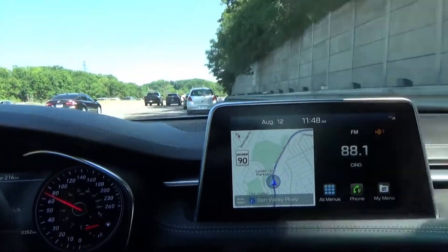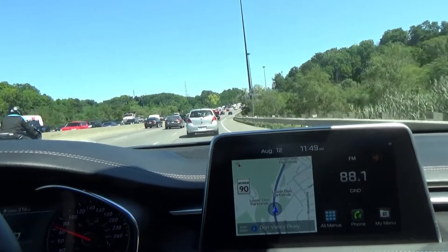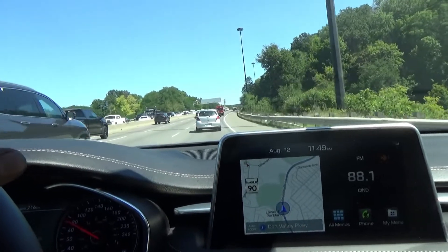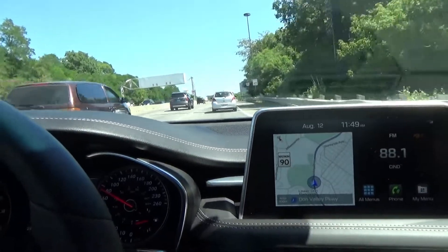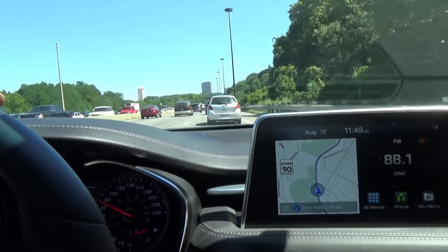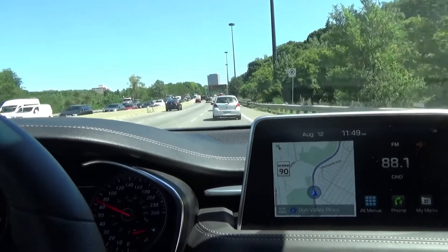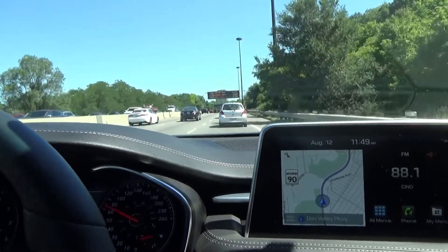I've pinpointed the noise — it's coming from the right side knuckle, wheel bearing, or drive shaft. What I'm going to do is the process of elimination: I'll do the wheel bearing first and then retest to make sure the noise is gone. The car is quiet driving straight, and it doesn't happen turning to the right — only turning to the left. But on the hoist the noise was more pronounced turning to the right, which confused me a little.